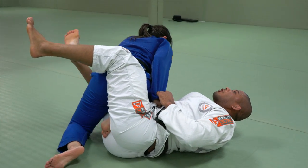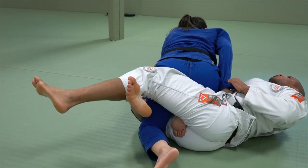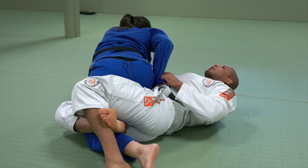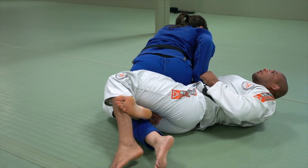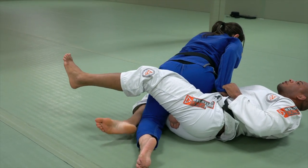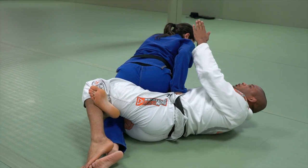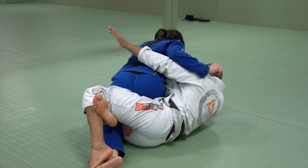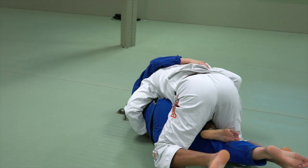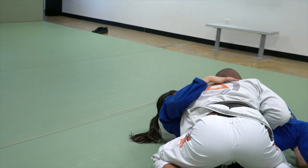I drop my bottom leg to the knee. Right here, I can bring the bottom leg in and lock right here. If I try too high it's going to be hard, so I drop to the knee — boom, lock right here. I start pushing her to that side, go and hook, bring the leg. From here I can get down to the side of the knee.